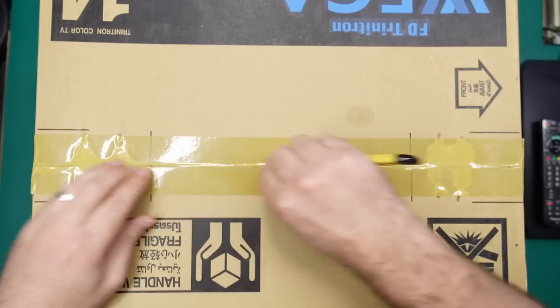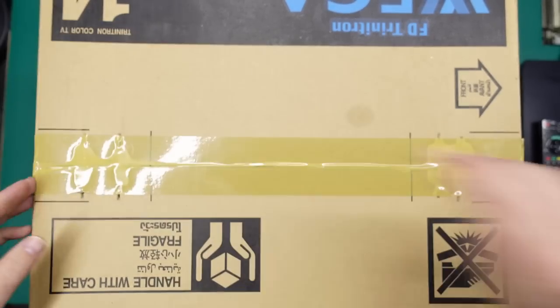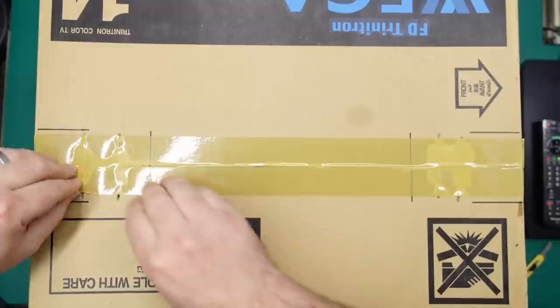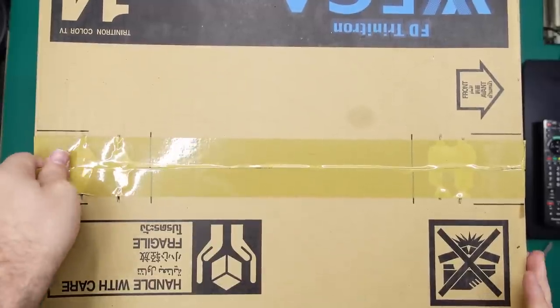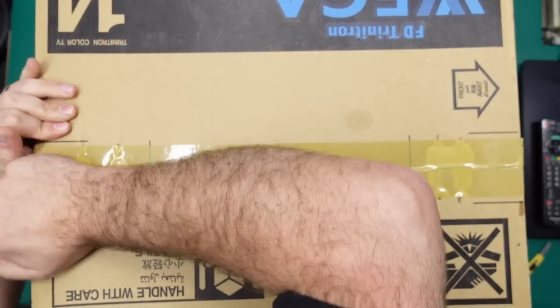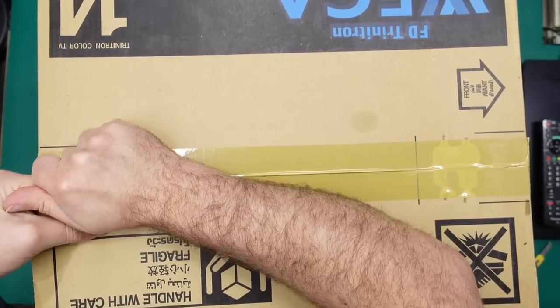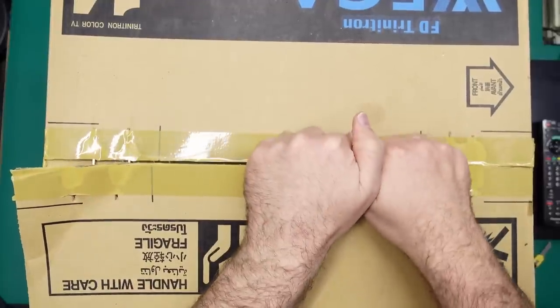There's not a lot of height between the box and the camera on the bench here — I usually don't have something this tall on the bench. It looks like there are still staples holding the box together, so I'll try not to destroy the box too much. But what are you going to do — leave it in the box forever? I don't think so.